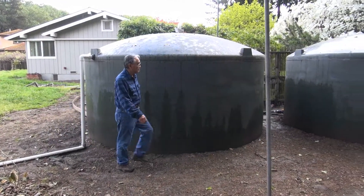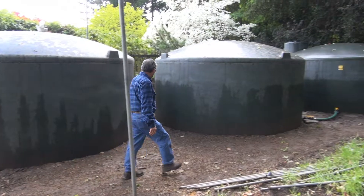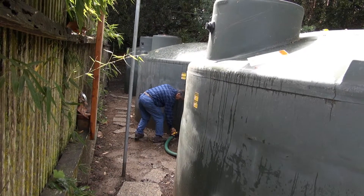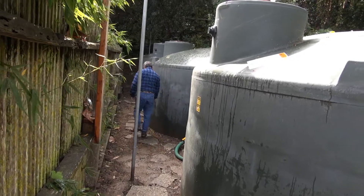So why did you decide to get a rain harvesting system? Because the cost of water is going to triple, and rainwater is free — if you catch it, it's free.